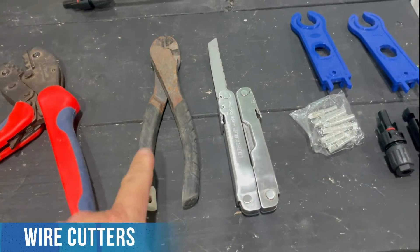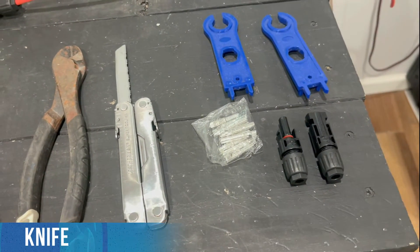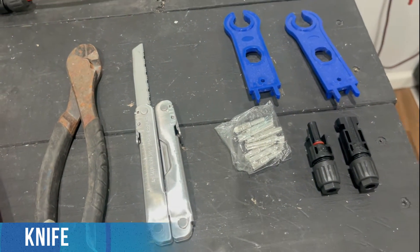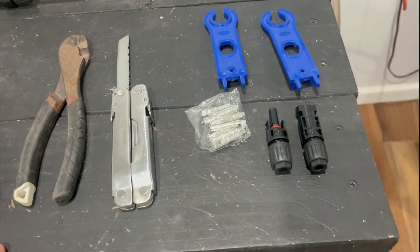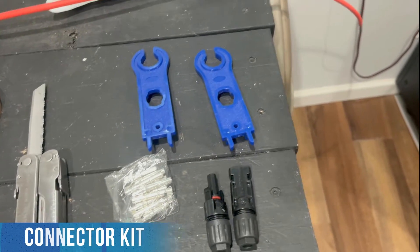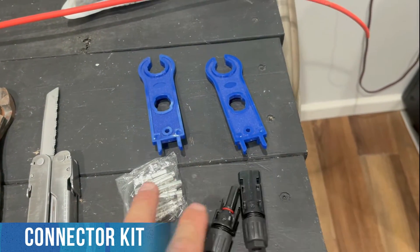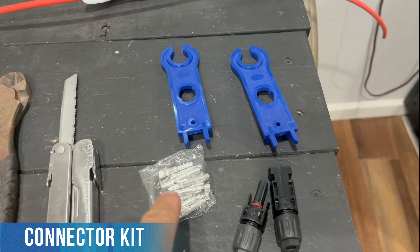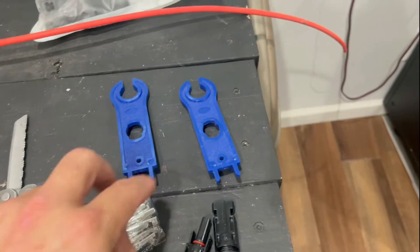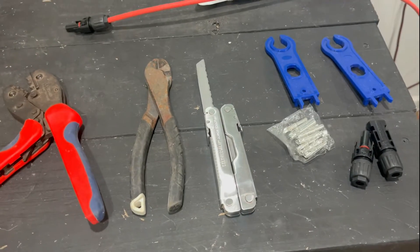You'll need something to cut the wire — it doesn't have to be a pair of dikes, any type of wire cutters. You could use a wire stripper, but it's less expensive to just use any type of knife — a razor knife, probably even a steak knife would work. And then obviously you need the MC4 connectors, which come in a kit. I'll link to this kit that comes with the connectors, about 20 connectors, the inside pieces that crimp onto the wire, and then tools to help tighten them down. So let's get into how to crimp this thing.